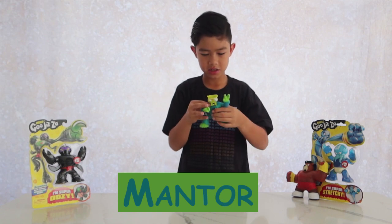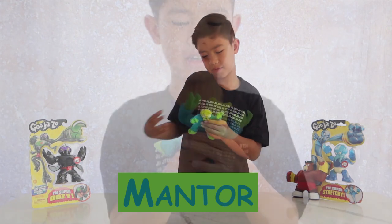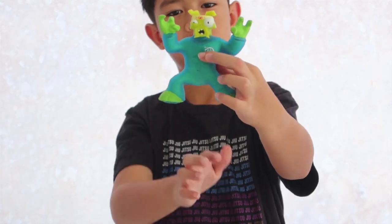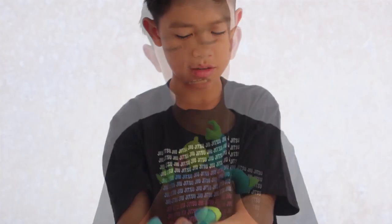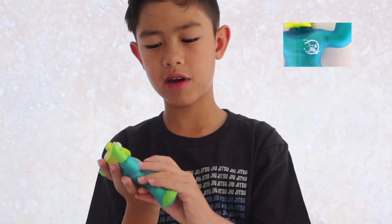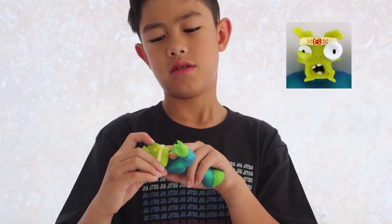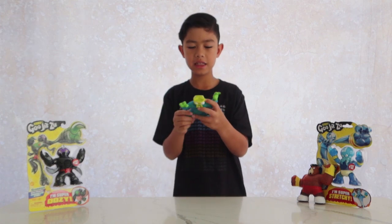It's fun to just poke at the slime. You can squish him out of shape like this — it's pretty cool. He's a good guy. He has his white patch and a red symbol on his headband. This is Mantle the Mantis.